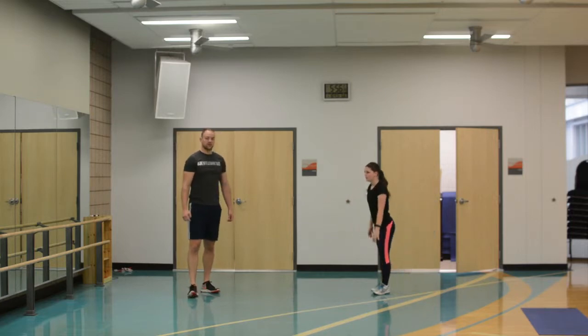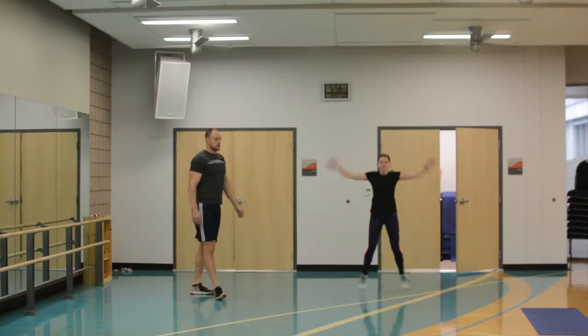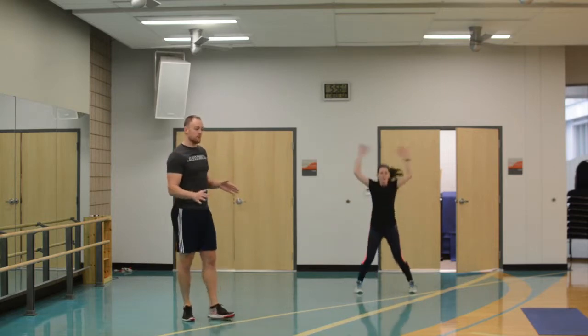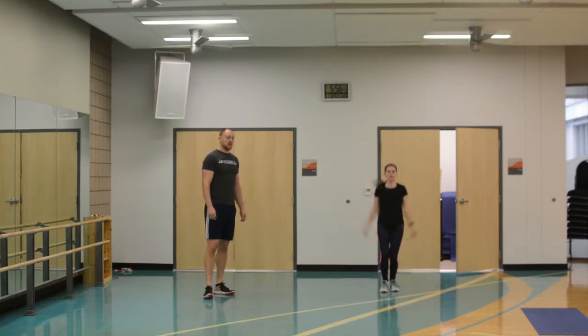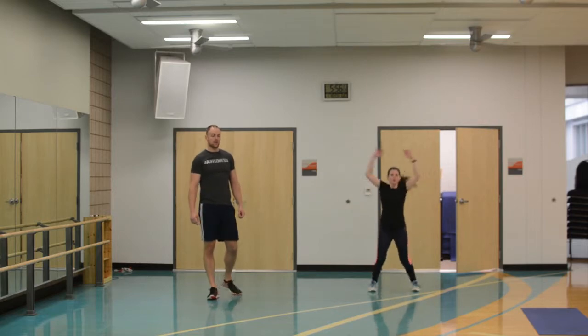We're going to do each of those again, so jumping jacks one more time now. You want your heart rate up before we get into the main work — heart rate up to a decent level, maybe about 70 to 75% of your maximum heart rate before we really get going.